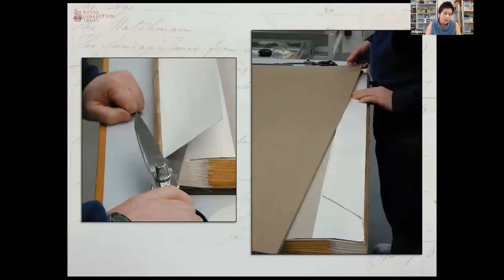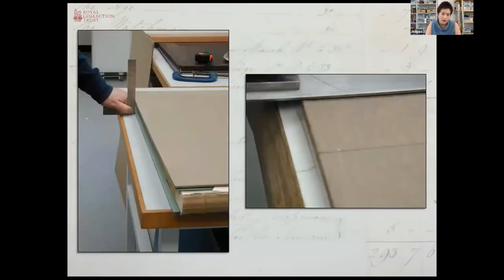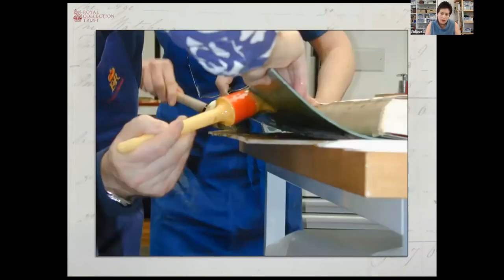The linen spine lining and the sewing tapes were incorporated into flanges that would then be inserted into the split of the boards. Here you can see trimming and checking the fit of the flanges, measuring up and checking everything for the correct alignment. You can see the board there with the lamination of the conservation green board that would go next to the block and the hard mill board on the outside.